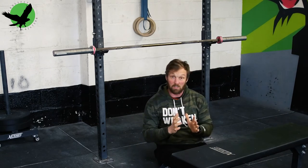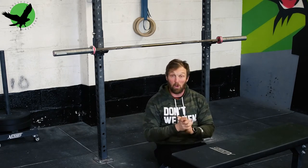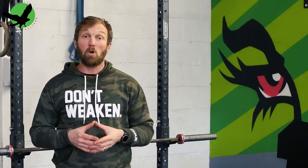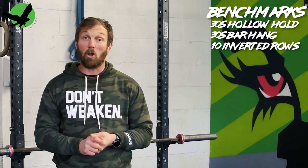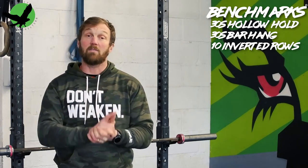Once you can perform 10 strict inverted rows with your feet on a box, you should have the pulling strength required to perform a strict pull-up. There we have it — three exercises that you need to acquire to learn and improve your pull-up strength. Remember, your benchmark targets are a 30-second full hollow hold, a 30-second dead hang from the bar in a hollow position, and 10 fully horizontal inverted rows with your feet elevated. If you have the first two, do not stop there — work up to a minute to build a more bulletproof grip and core that will transfer to all of your bar work.